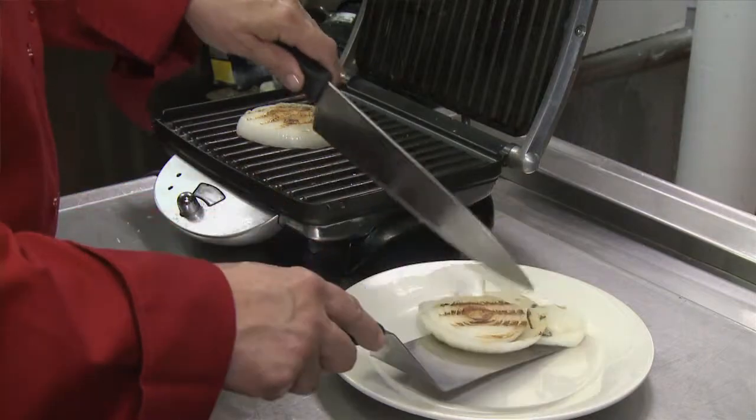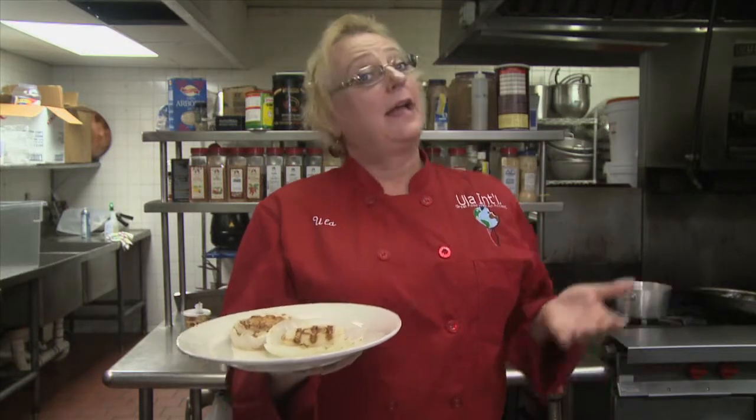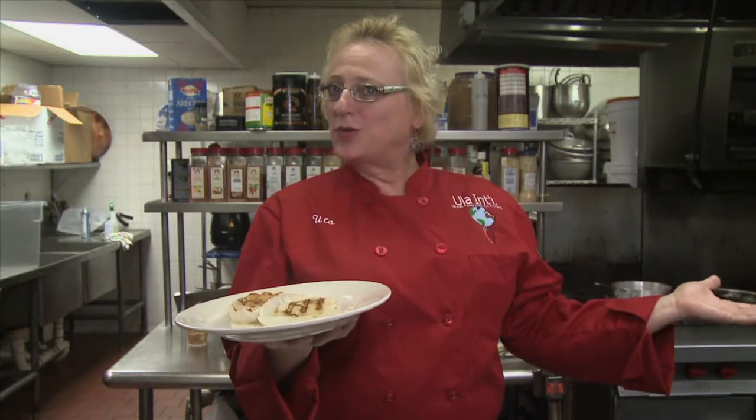After about five minutes in the panini machine, our onions are nice and toasted and they can go in a salad, on a sandwich, or in whatever you like them for. And voila, I just showed you how to toast an onion.